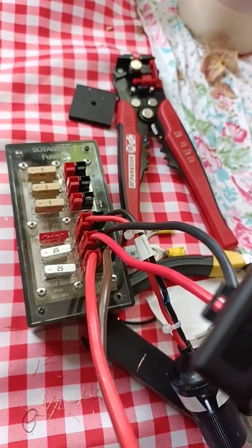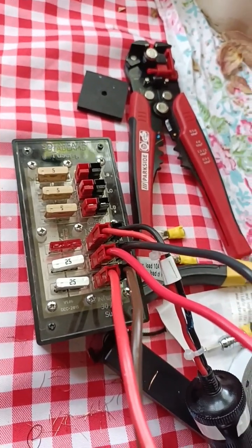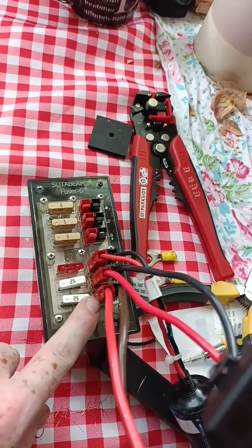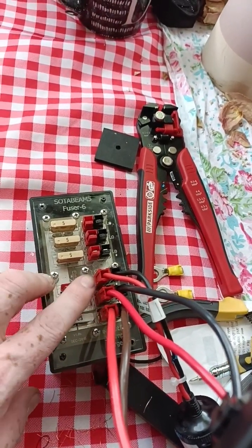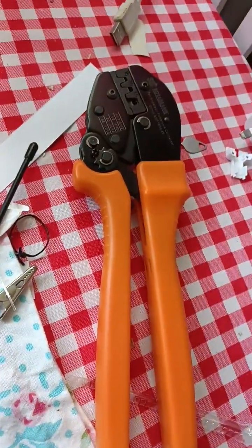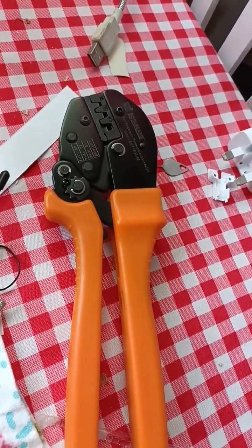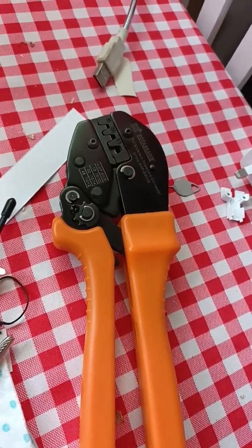You don't want to see me crimping connectors — that can get a bit tedious and boring. I've got three sets of wires in here: a supply tail into the input of this SotaBeams Fuser 6, the next one's my 991A, and there's a cigarette lighter socket. I crimped them using these, which are available from SotaBeams along with the power pole connectors, so that'll be a good investment. The battery will be arriving later so I can finish the video.